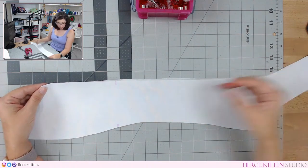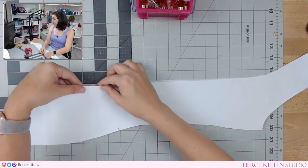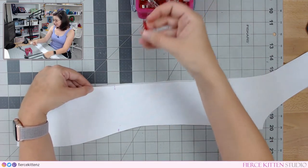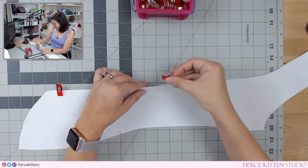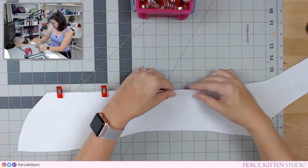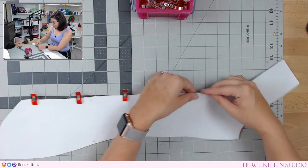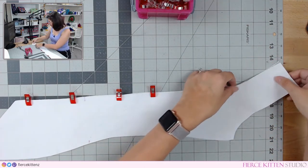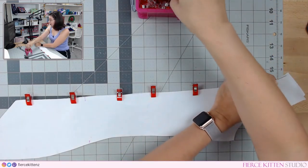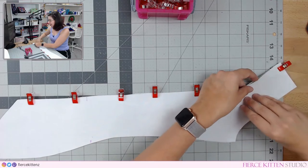Testing is super important with this pattern. I highly recommend that if you're going to make it, you get some junk fabric and make a muslin — even with the boning — because you're not going to get an accurate fit if you don't use steel boning. Don't use featherweight boning that you get at Joann's, Hobby Lobby, or Walmart, because it's not going to be strong enough to hold this thing up. You will need to add straps if you go that route.